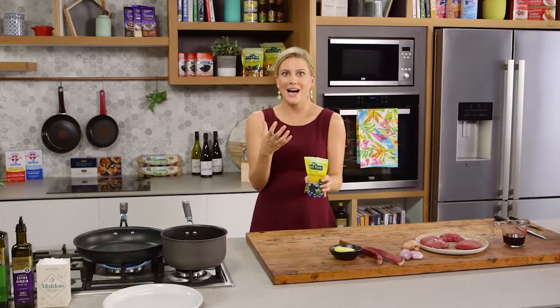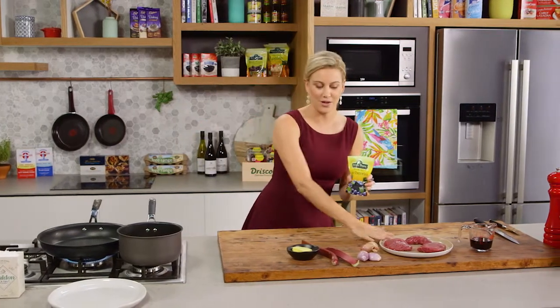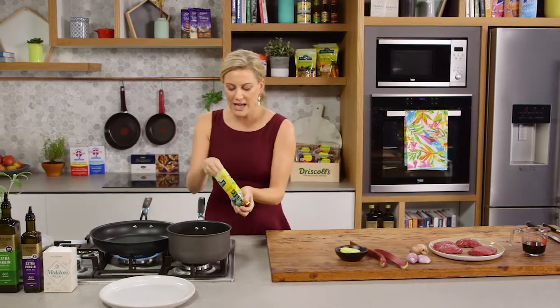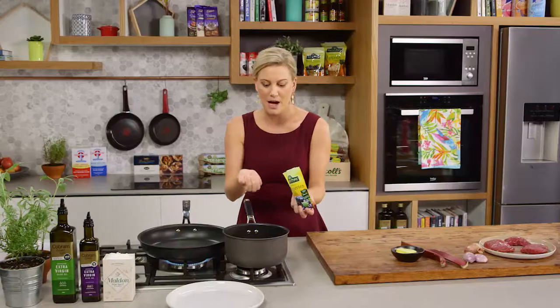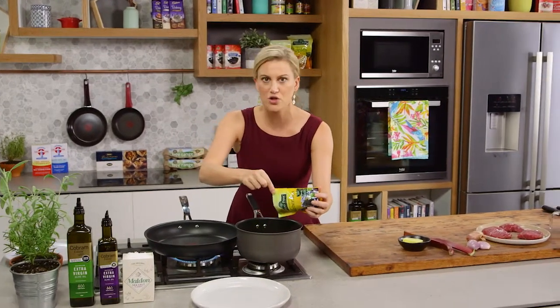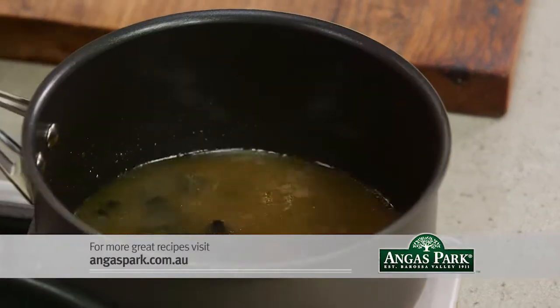Dried blueberries are really tart, so they're going to go nicely with the gaminess of the kangaroo. These are also full of antioxidants, but I don't want to add them dried like this. I want to rehydrate them and plump them up so they can go into a little bit of stock. This is veal stock, but you could use beef stock or chicken stock. A good handful in there and they'll just soften up.